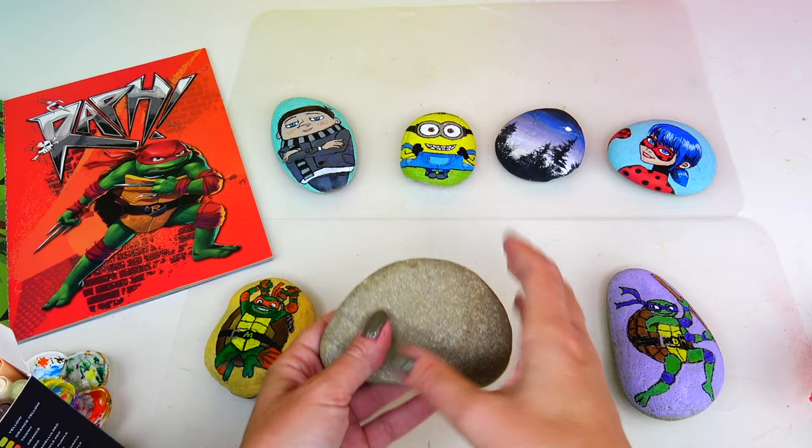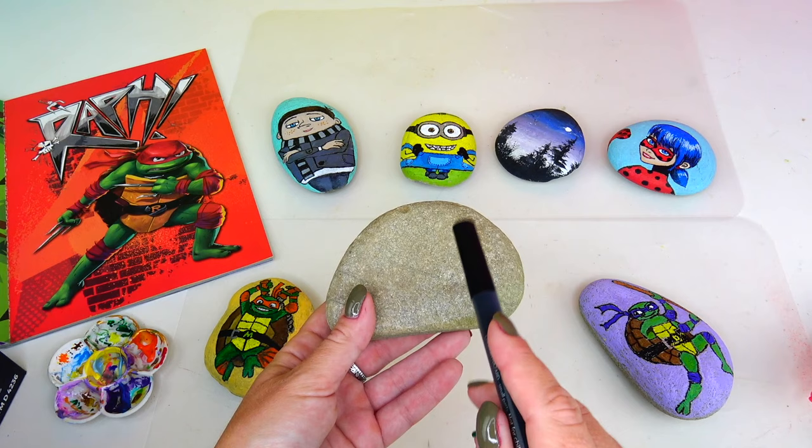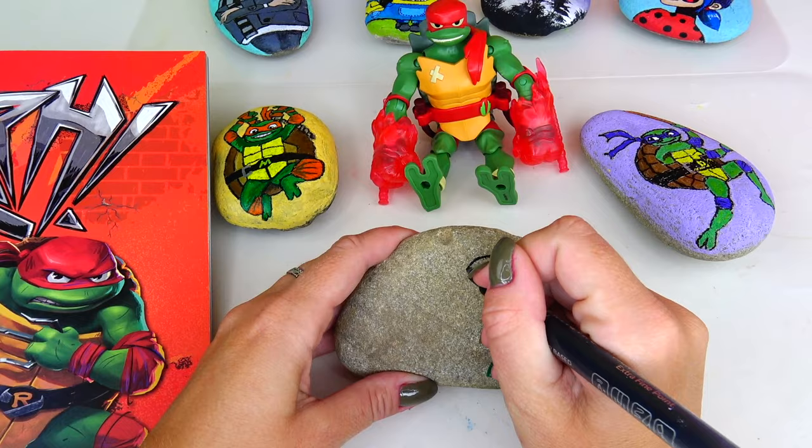I used the same markers for this rock and I like how bright and colorful the colors are. Let's go ahead and outline the shape of Raph first. I'm going to be using my black marker, and after that we are going to fill in all the lines with color, and in the very end we are going to paint the background.